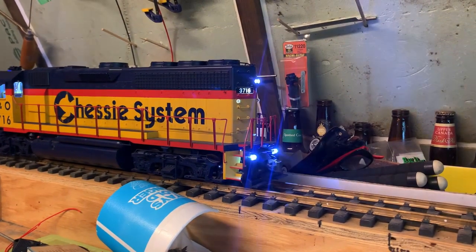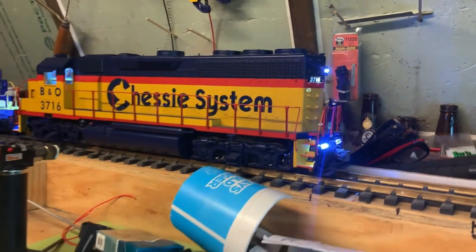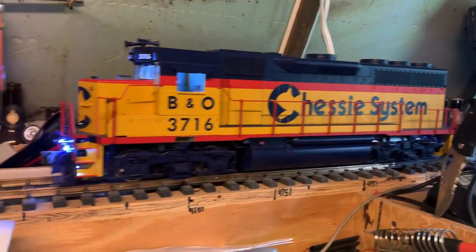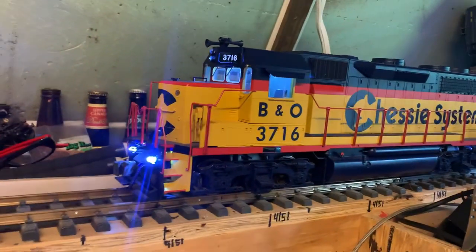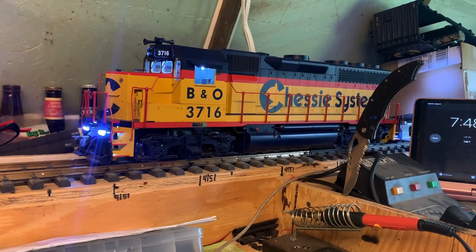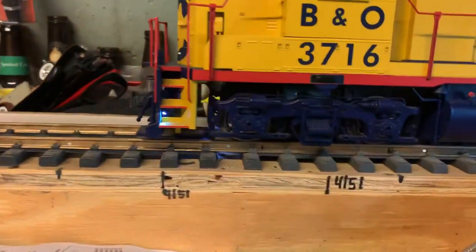When you put it in reverse, I decided to make the ditch lights in the back come on with the lights — and they're very bright. Overall I'm really happy with this setup. I love the lights on the stairs.